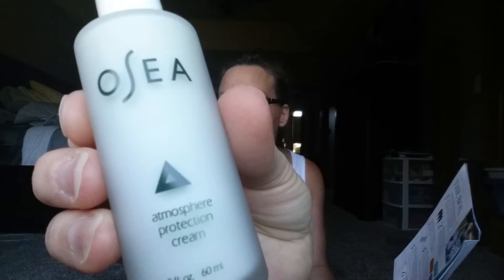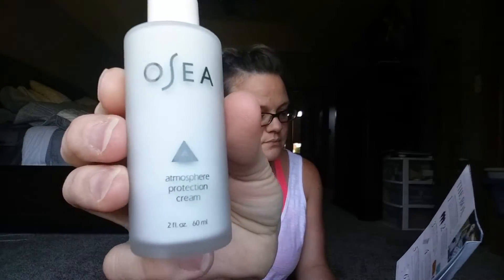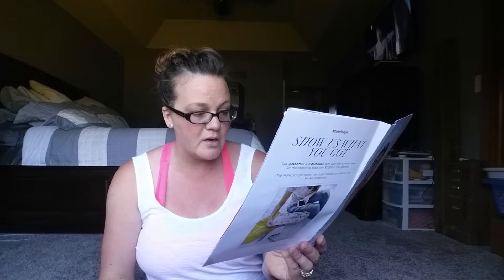The sixth thing in the box is OC Atmosphere Protection Cream. You get two ounces. It's a lightweight moisturizer that protects the skin from dehydration and damage, creates a protective barrier with a matte silky finish. This formula can make an amazing invisible base for makeup application and can be blended with powder or liquid foundation for your own non-toxic CC cream.